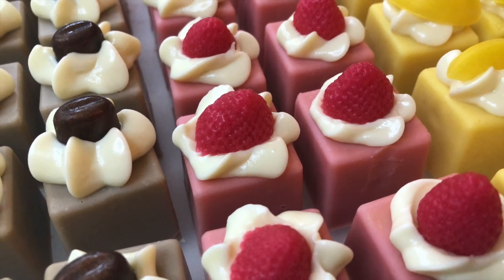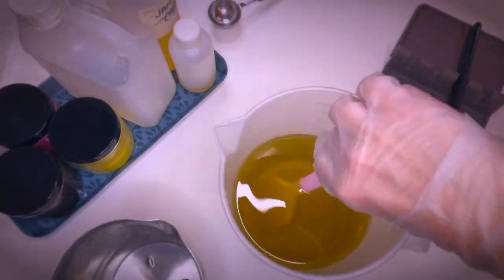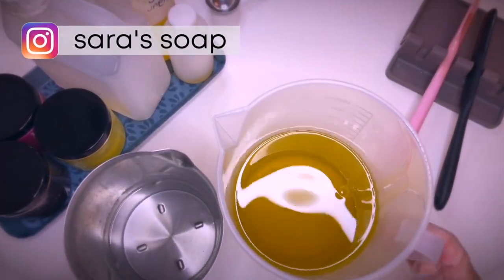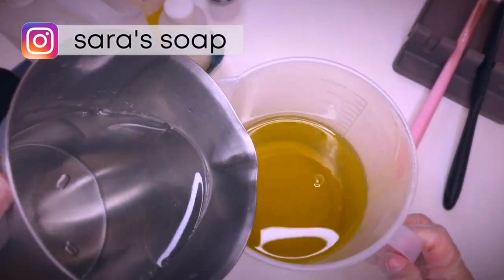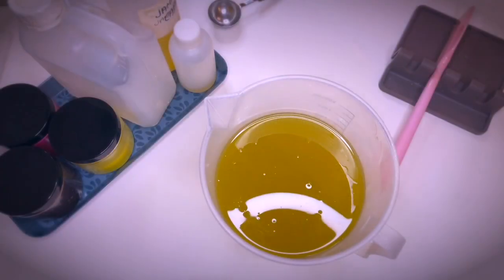Welcome to my channel. We're making soap truffles today for an upcoming project. I'm using my standard recipe — if you're interested, you can check it out in the description. I'm splitting off the batch because I will make three different types of truffles in different colors and fragrances.